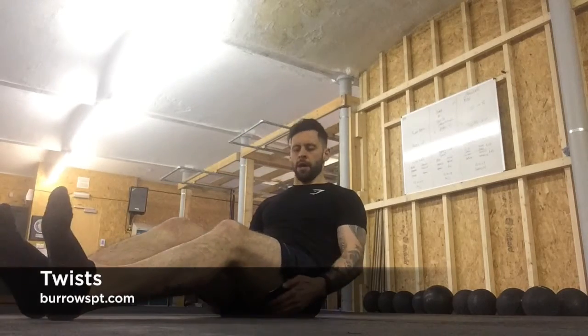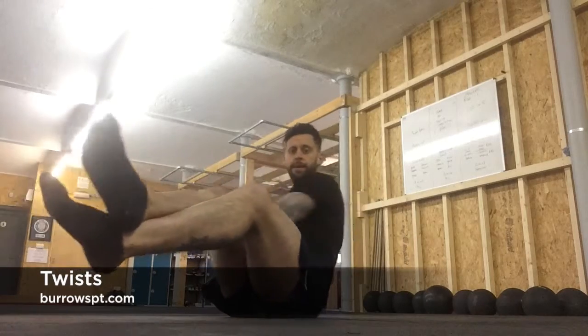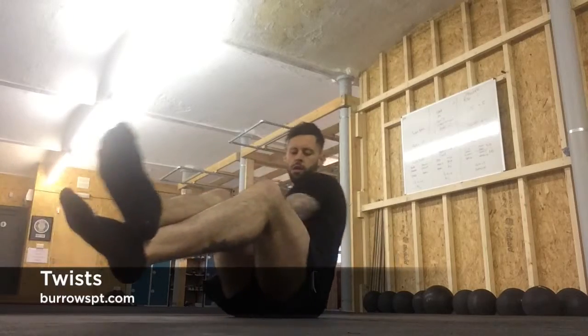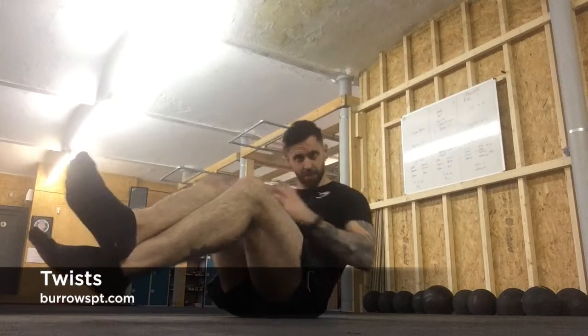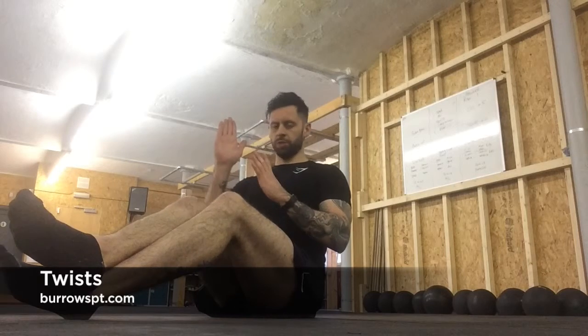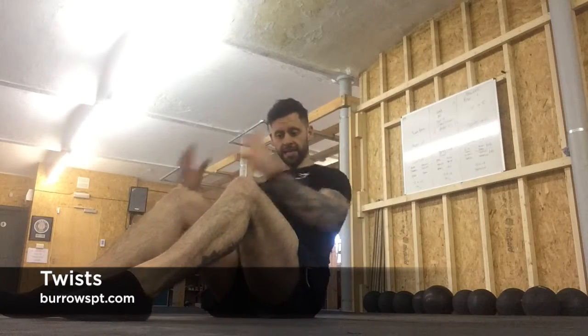Feet up and crossed, rotate side to side. Imagine you've got something in your hands and you're placing it behind either side. Keep the chest lifted, try to keep the back flat — you don't want to round the spine and rotate with a curvature. Keep a neutral spine throughout. If you're struggling, put the feet flat and just rotate side to side. You can add a bit of resistance, hold anything to make it more difficult, but bodyweight is fine.